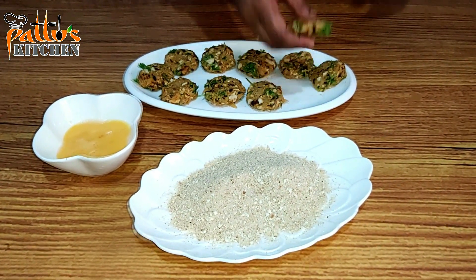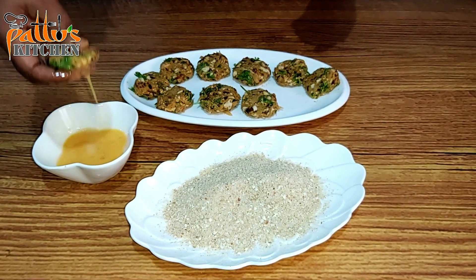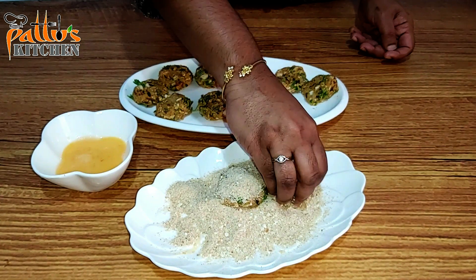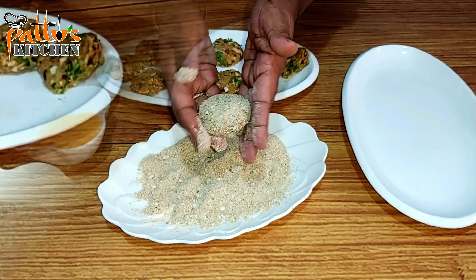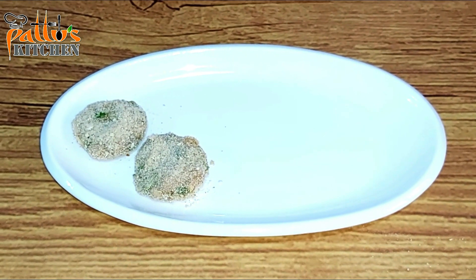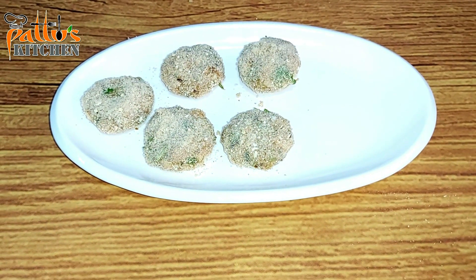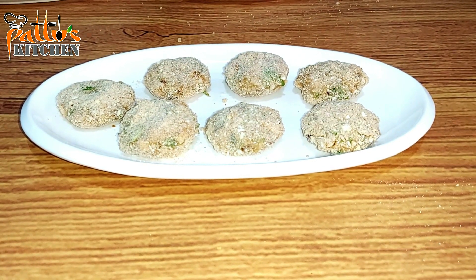Dip the patties into the egg and roll them in the breadcrumbs. Make sure they are well coated and keep them aside. Refrigerate the prepared patties for 10 minutes.